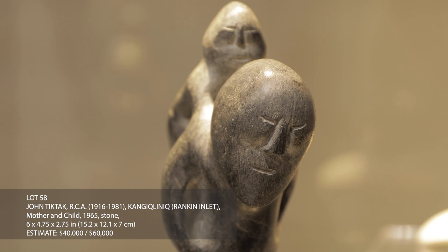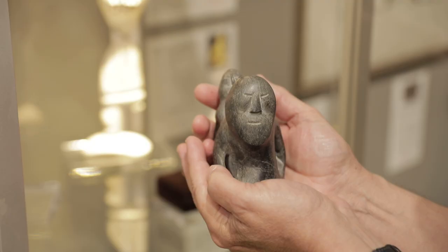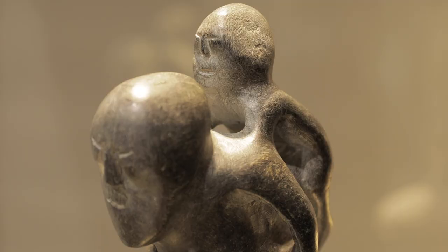Mother and Child is one of Tic Tac's most beautiful and moving examples of his favorite theme. Its relatively modest size makes it easy to hold in your hands, and you would probably wish to do so, because close contact like this allows us a wonderful sense of intimacy not usually found in sculptures by this artist.